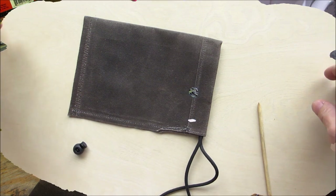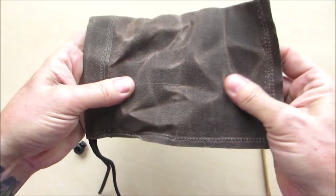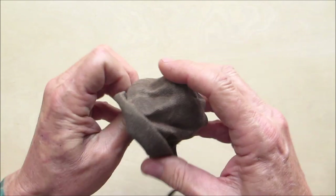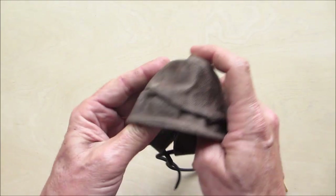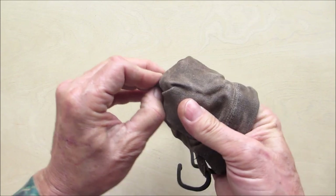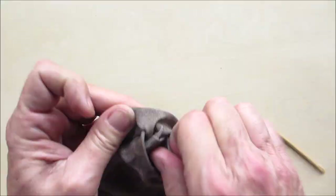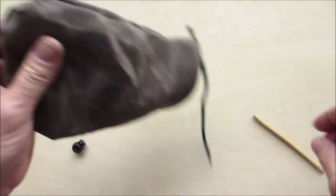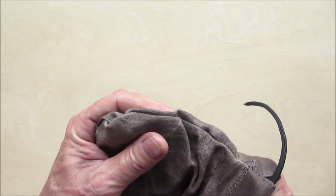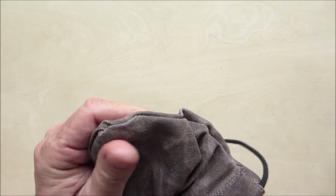Now we need to turn it inside out. You could wrinkle this all up — I actually like the way it looks once it gets wrinkled. A tip: if you heat this up with the heat gun or a dryer as you're turning it inside out, it's so much easier.